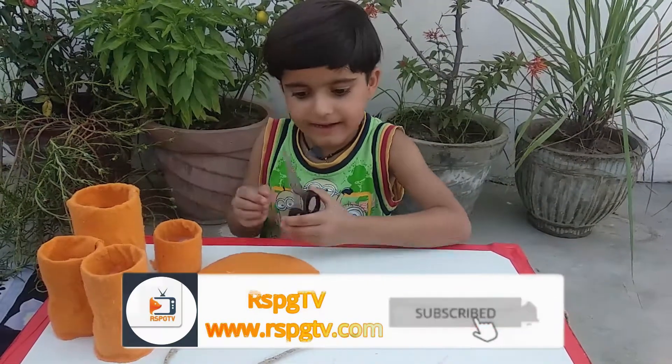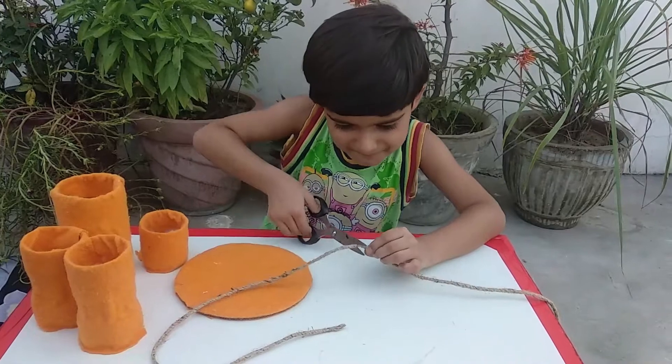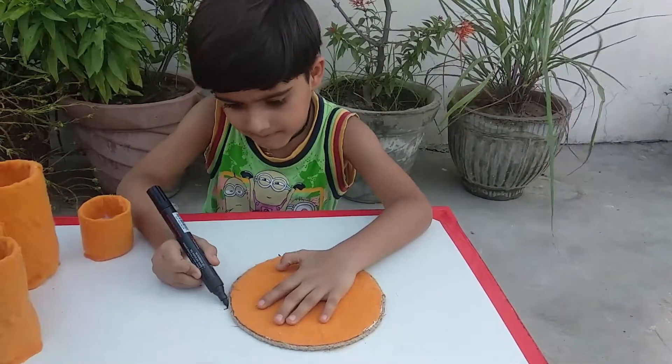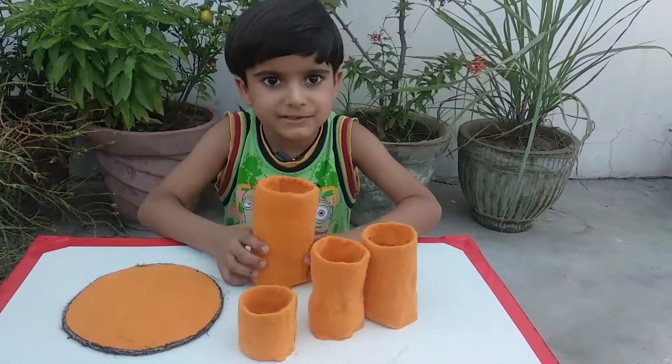These items are ready now. Cut the rope, then color the rope, and now paste it on.